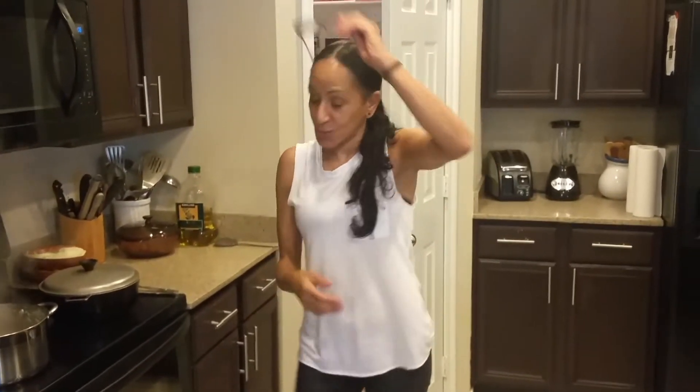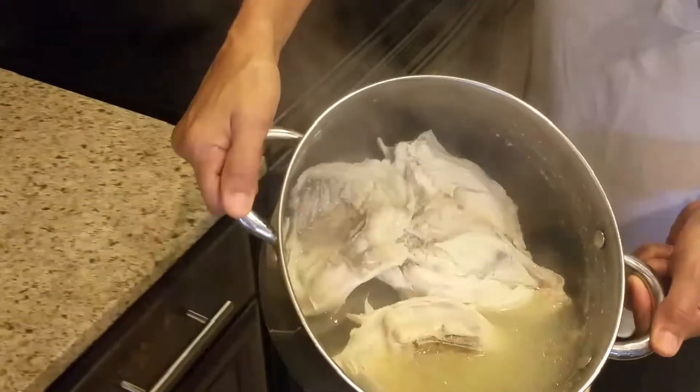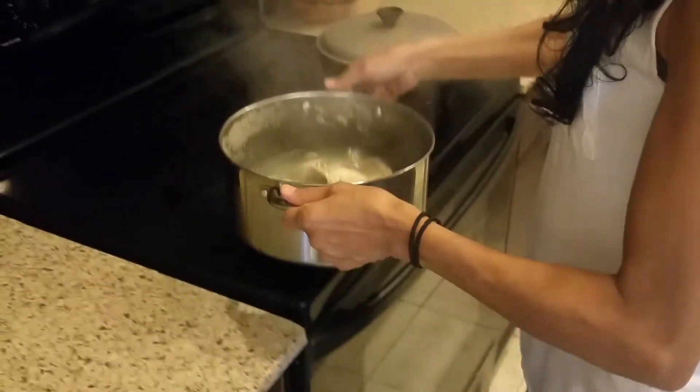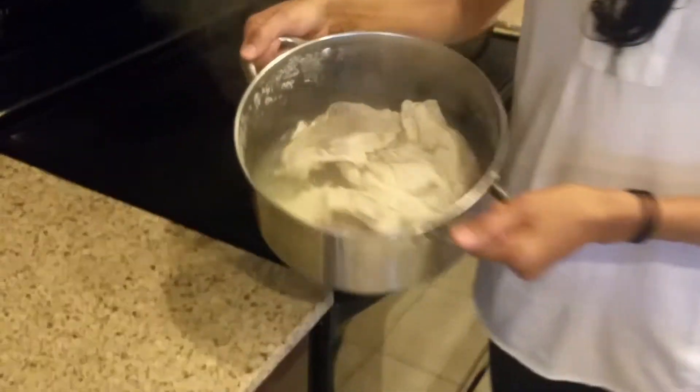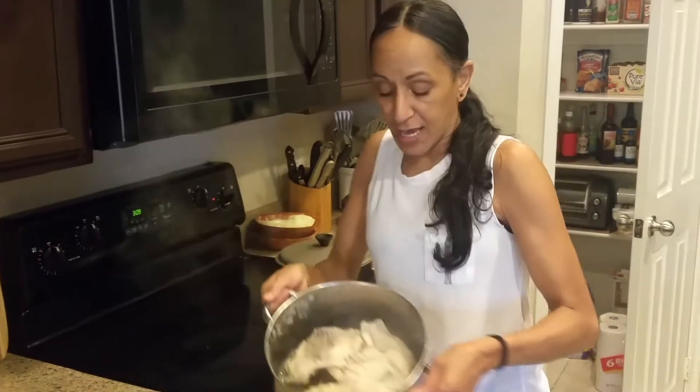Thank you for coming back. So here we are — I just turned it off. This is what we have left. You can see the residue and the grease. It's been about 22 minutes. This is chicken stock in 22 minutes. You can season it — add salt and pepper. This is the flavor. This is what you actually bought.